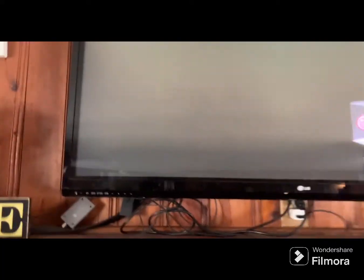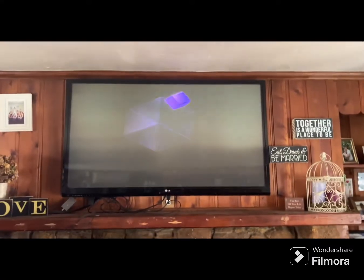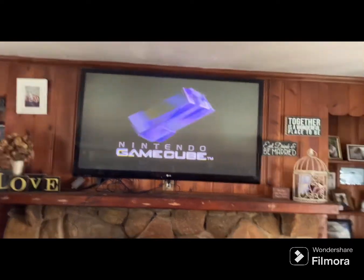All you gotta do is press the power button — yo, this is so cool! Alright y'all, after getting the GameCube that was awesome. We also played it — we played Donkey Konga and Mario Sunshine.